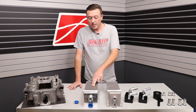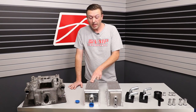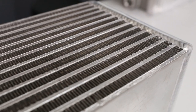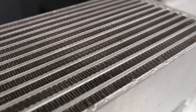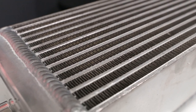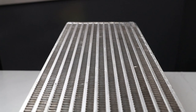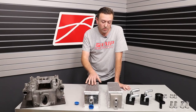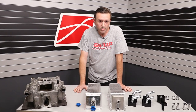Sometimes the factory just gets it really, really right, and minor incremental improvements are the best. What we discovered is that the bar and plate design, the density of the bars, how many there are, and the space between them for the fins is pretty darn good from the factory. If you put too many bars in here, you run the risk of the core being too restrictive. This core is a very thick core — it's 120 millimeters thick.